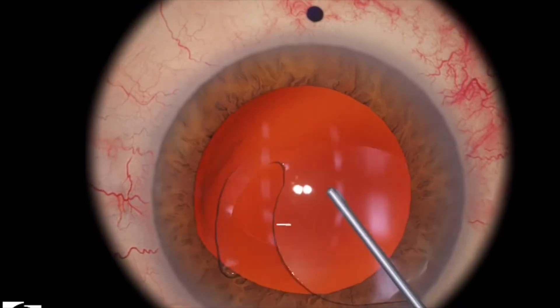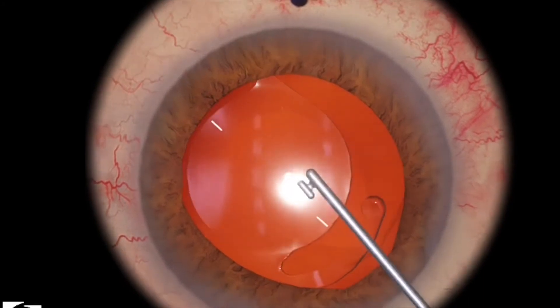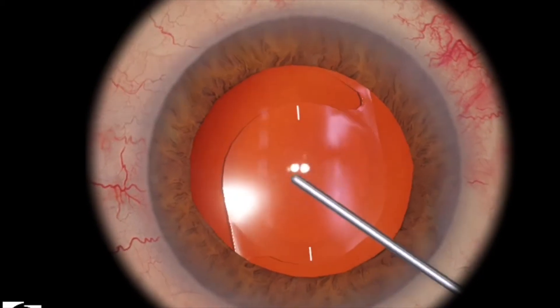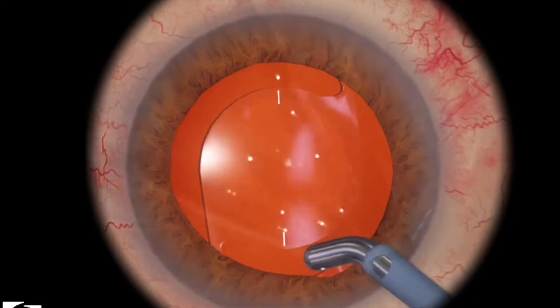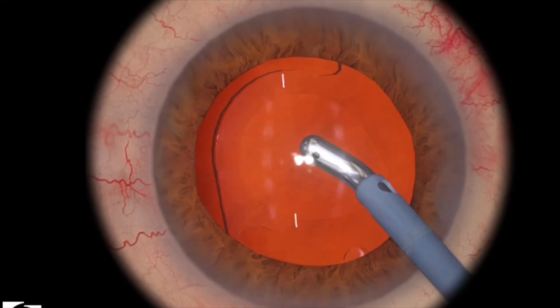In this particular level, the IOL is completely out of place. So you can use any instrument that you want. Just push one haptic back into place, and then push the other haptic back into place. Then you want to realign the toric markers with the markers on the conjunctiva. Then proceed in the regular fashion, just like described in my other videos.